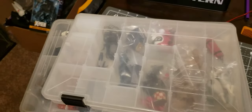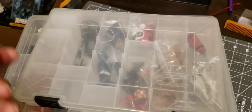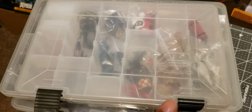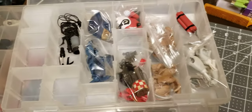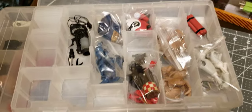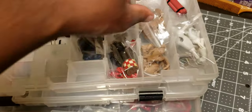Storage is always an issue when it comes to figures and accessories. I found a bunch of these getting cleared out — I think it was maybe Home Depot. Some people like myself keep their figures in jewelry boxes or maybe a tackle box kind of thing like this.